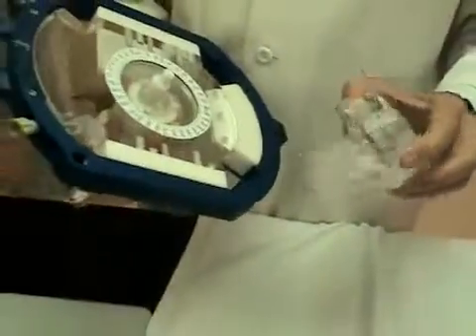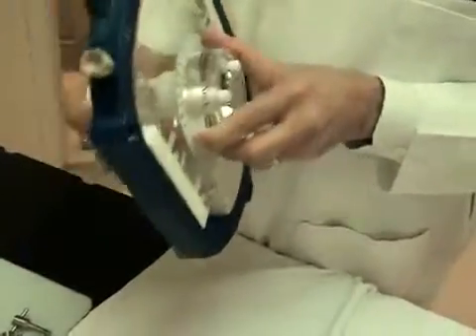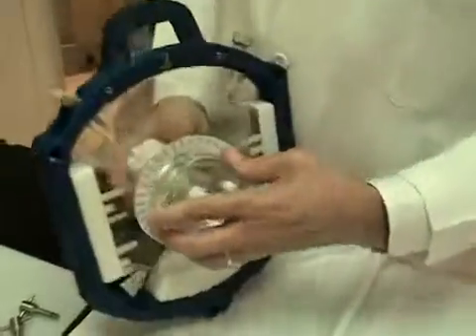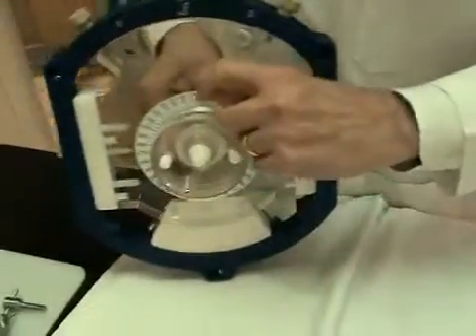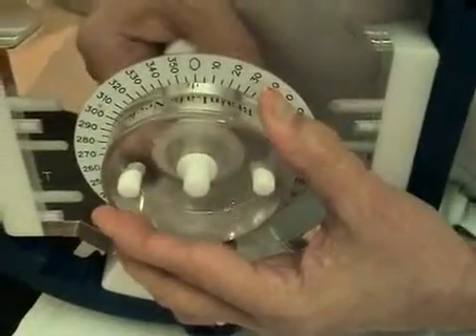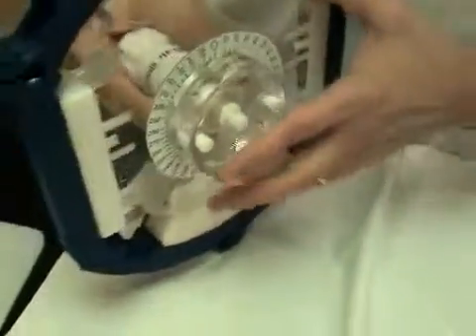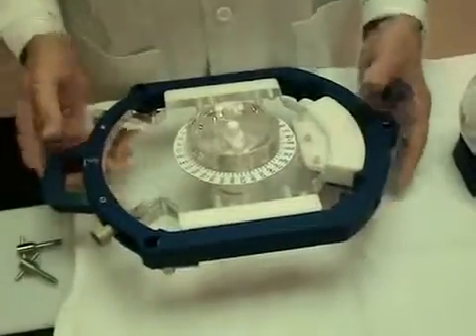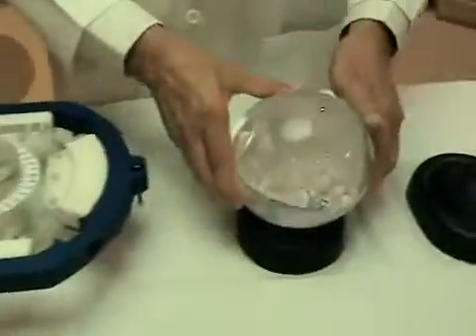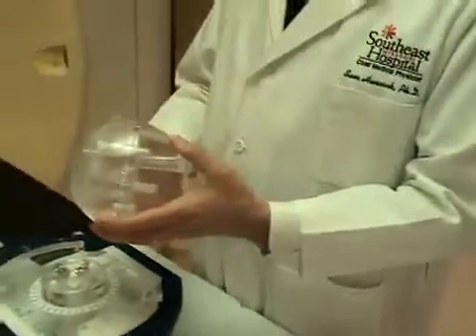The BrainLab neck goes on like this. There's a little mark here that you can use to set your angulation. And now at this point, you have to decide what orientation you want your volume insert to be.